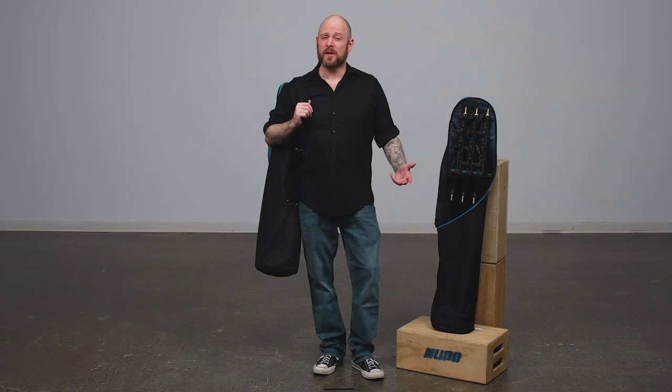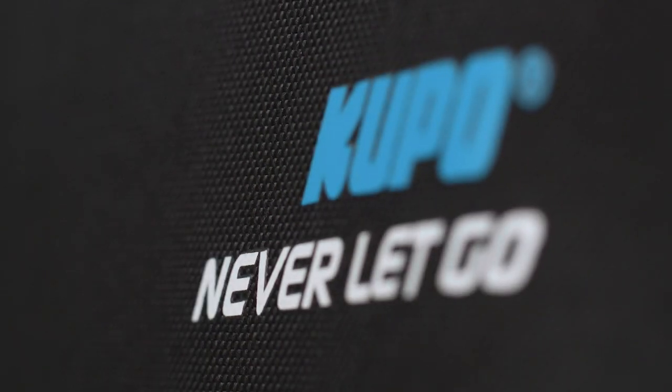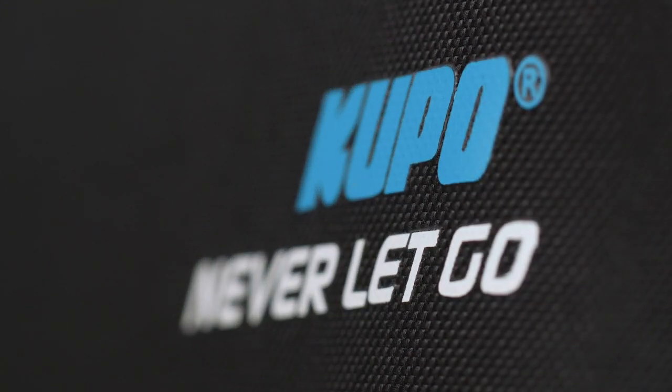Hello and welcome to this short video on the Kupo Clickstand bags. The Kupo Clickstand bags are constructed of sturdy 1000D Cordura Nylon.